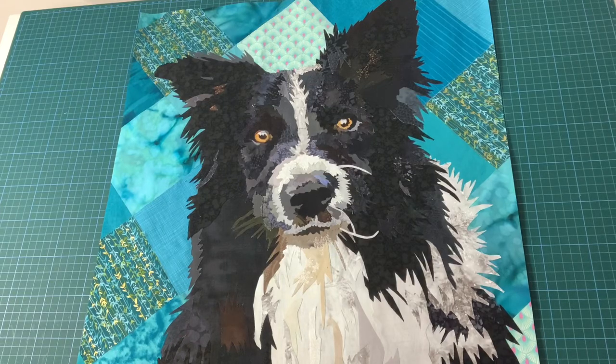Hello and welcome to Moo Face Designs. This is Jed, my Border Collie pattern. He's available on my website moofacedesigns.co.uk. Today I'm going to thread paint him. Most of the video will be in time lapse.